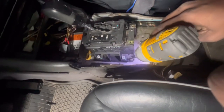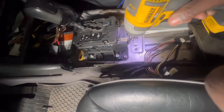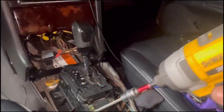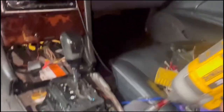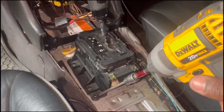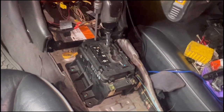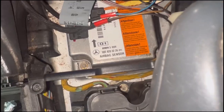Got four of them out. Now we just need to remove these two right here, which are Allen heads. So we're using the three-sixteenths to remove these Allen heads - one right here, one right here, another one right here, and then the other one is right here in the middle.